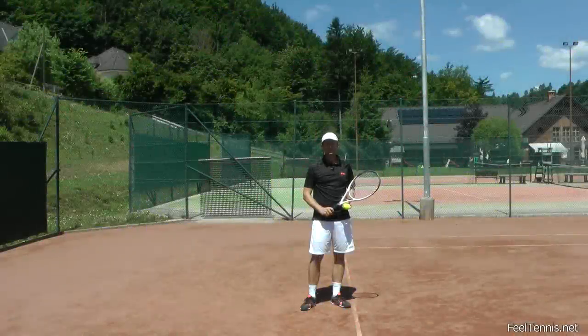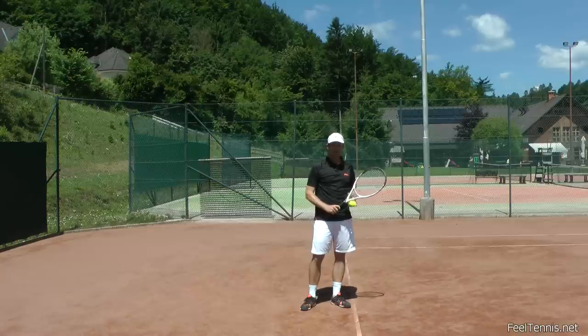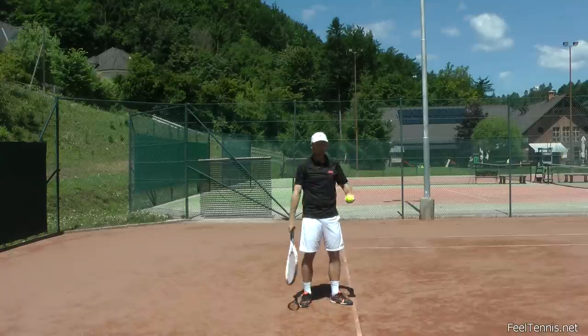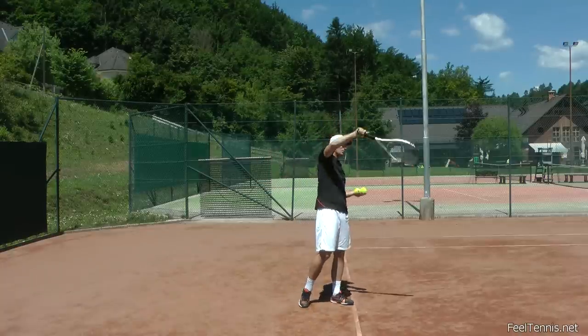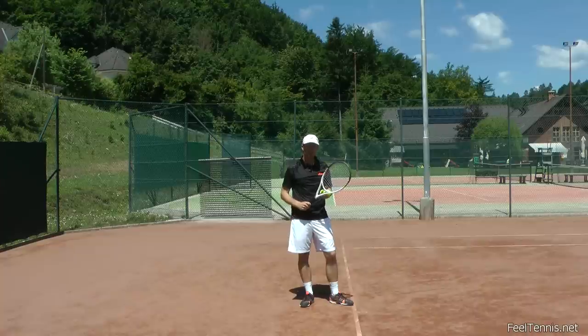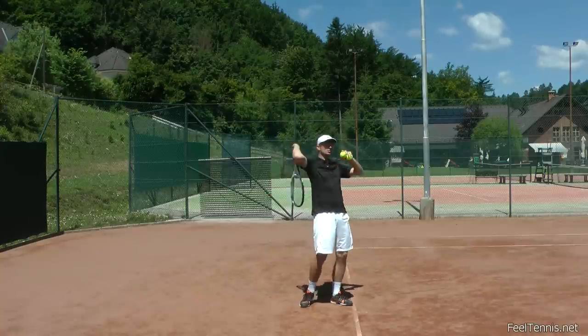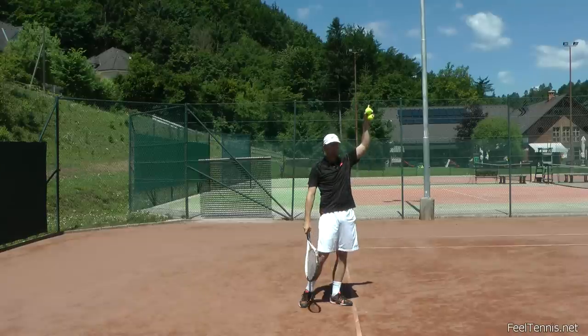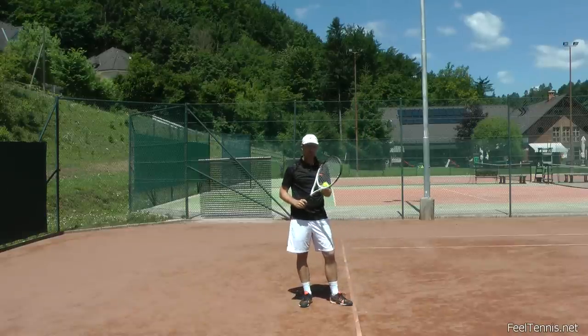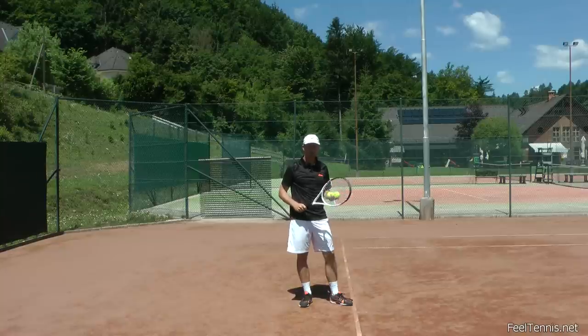Hi, Thomas from Field Tennis. You might have heard of an idea that when we're serving, we're hitting up on the ball or we're swinging up towards the ball. That's a little bit confusing because you might think that if we swing up towards the ball, the ball will go up. That's not really the case. I'm going to give you a simple explanation right now and then we're going to go a little bit deeper into that.